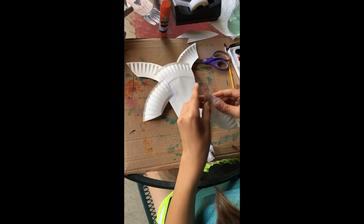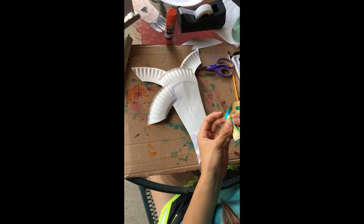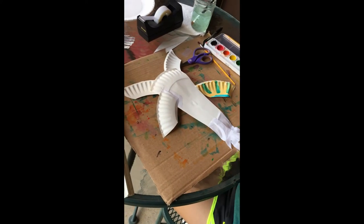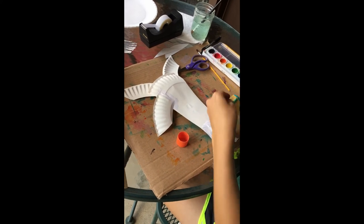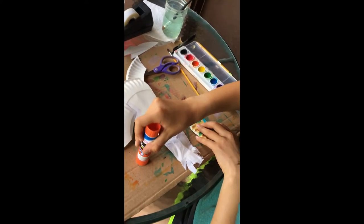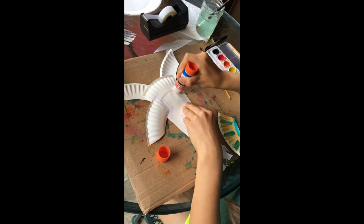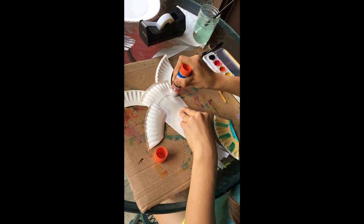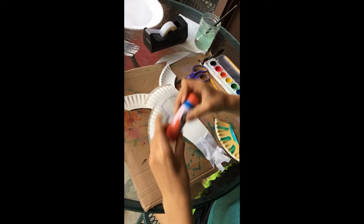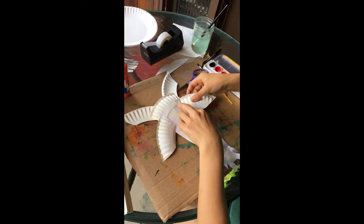If you have tape, go ahead and do that on the other ear too. But in case you don't, I'll show you how to do it with glue as well. We're going to flatten it right here, get some glue on the side we're gluing down, and also put some on the head so it stays better. Then flatten it again and put it on.